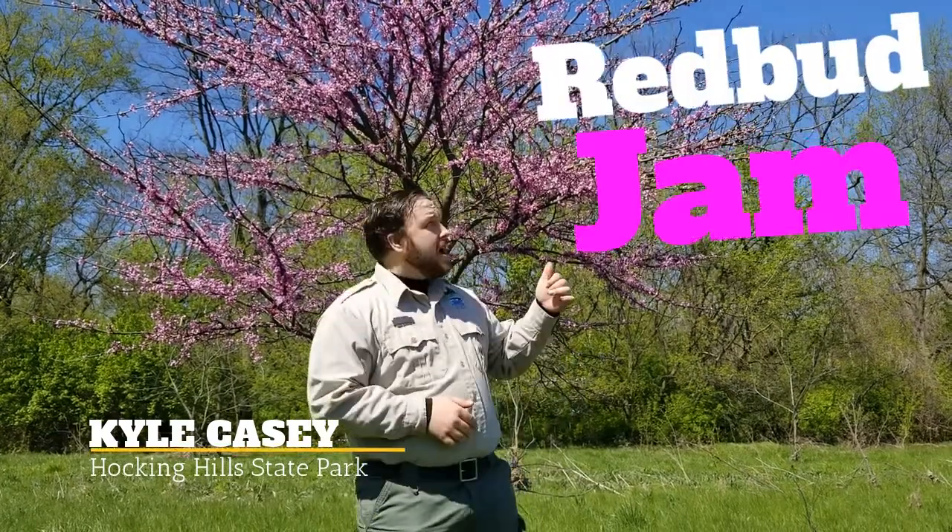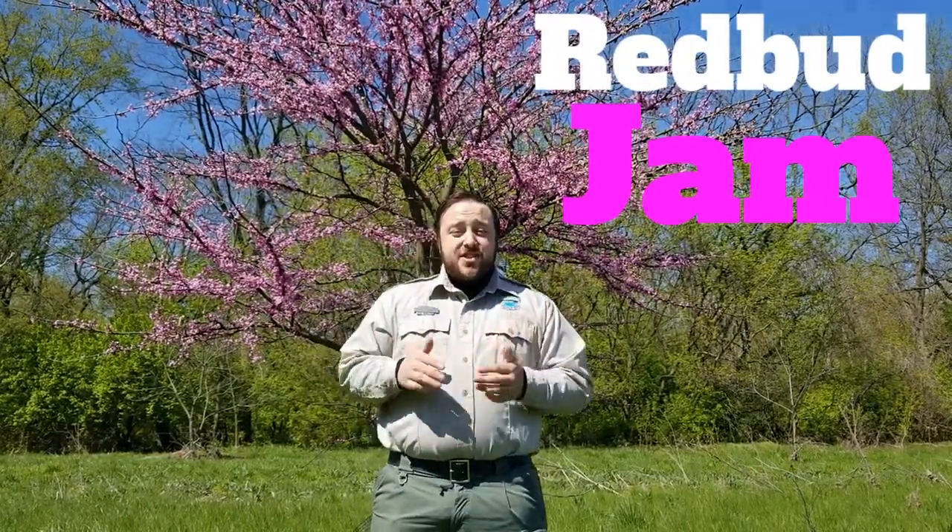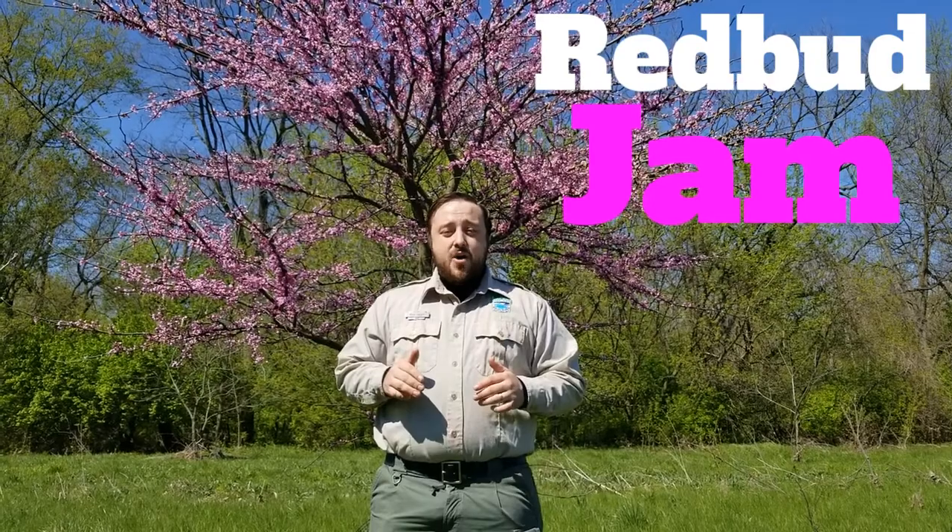Hey folks, Kyle Casey from Hocking Hills State Park here. I wanted to share with you one of my favorite springtime recipes — and the best part is you can do it right at home. In this video I'm going to show you how to make redbud jam.